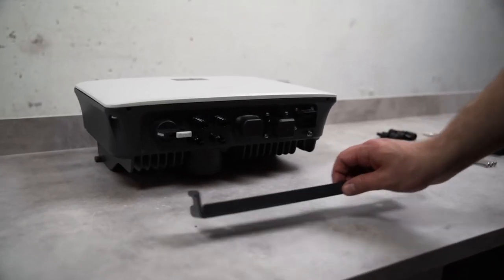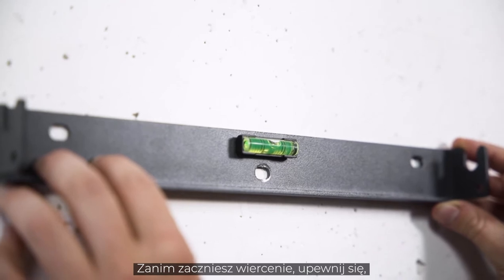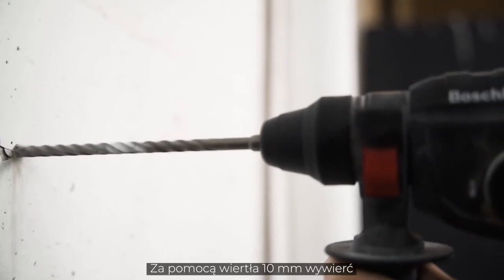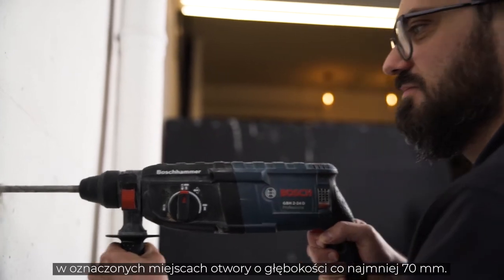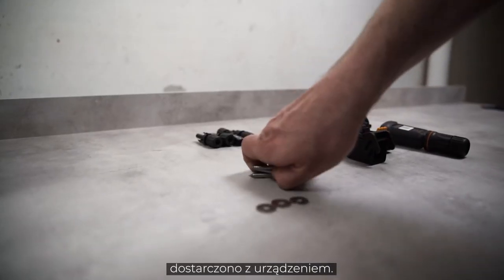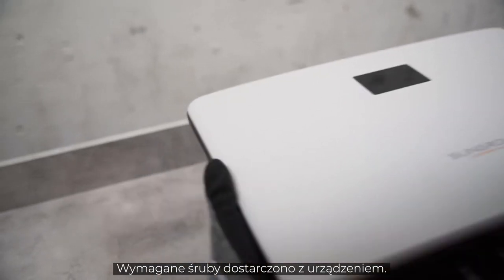Luckily, you don't need a spirit level — SunGro has it integrated in the mounting plate. Before you start drilling, make sure that there are no wires running through the wall that you could damage. Take your drill with a 10 mm drill bit and drill at least 70 mm deep into the wall at the marked points. The dowels for mounting the inverter on the wall are included in the delivery. You will also need a cordless screwdriver for attaching the mounting plate. The required screws are part of the delivery.